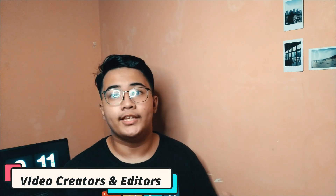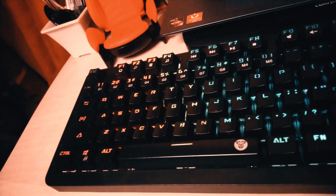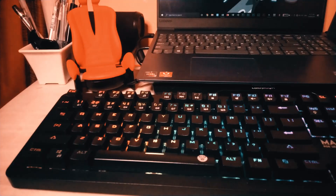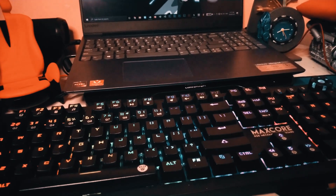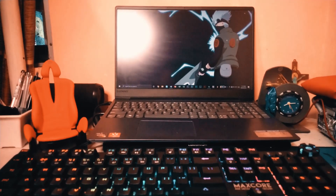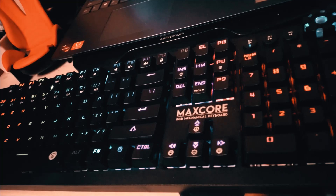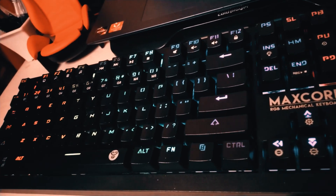Finally, I would recommend video creators and editors to check out this budget keyboard. It offers numerous features and I think it's worth checking out. Being a full-size keyboard means we get different function keys and the numpad. Although it does take a lot of space, I think it's worth it. If you have a small desk like mine, definitely consider this — though in my case I don't really care about the desk space since I'm upgrading my desk soon.